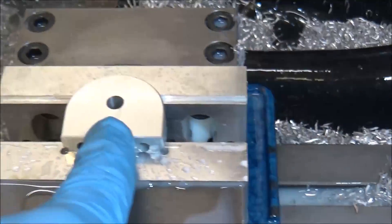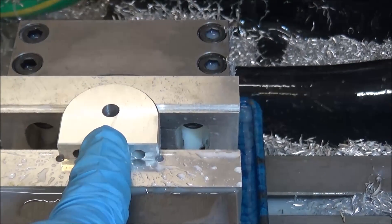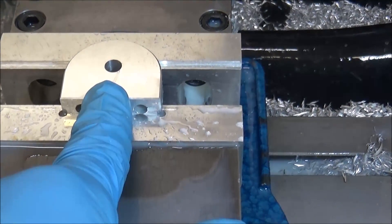One thing left to do is just tap this center hole — this is a standard thread so I'm going to tap it by hand.